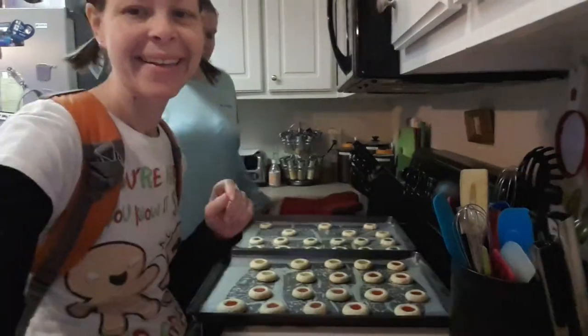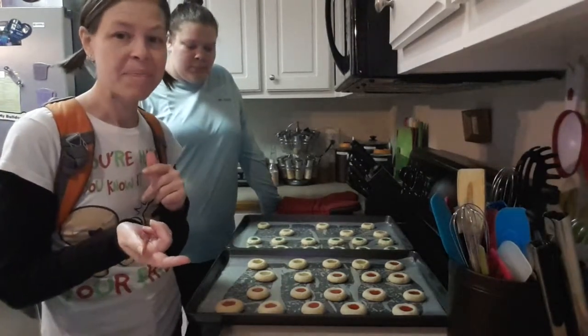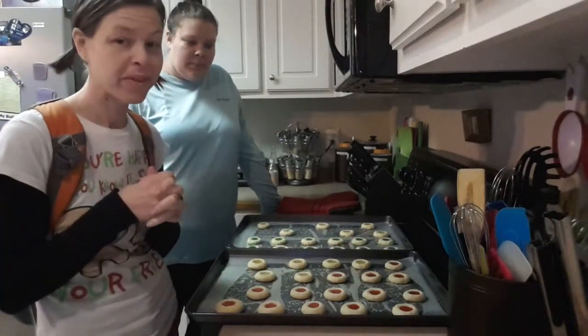After three minutes with the gummy bears on top, I checked them and they still hadn't melted, so I put the timer on for another three minutes. After that additional three minutes the timer went off and they were perfect.